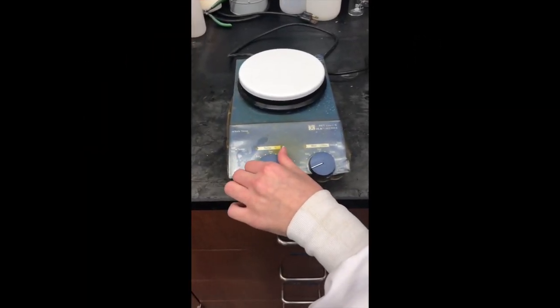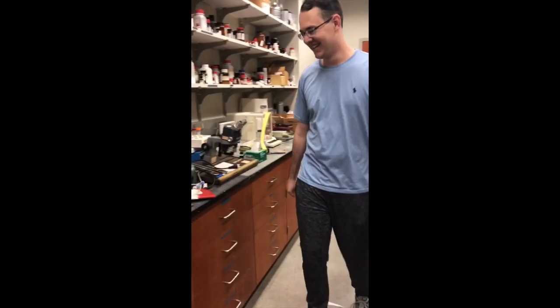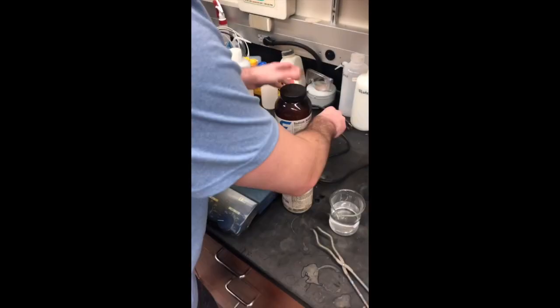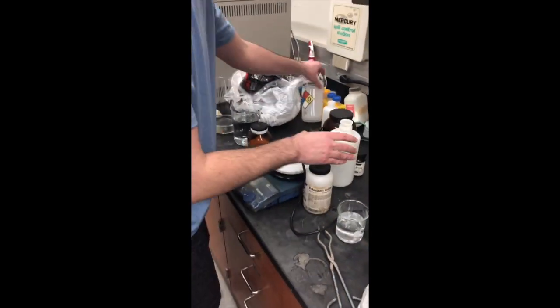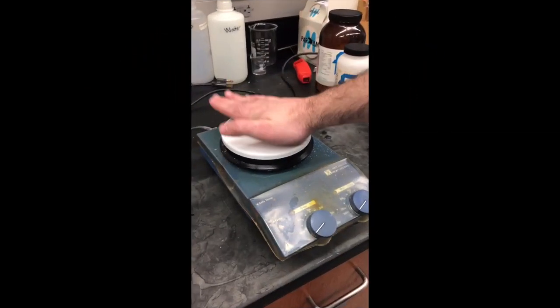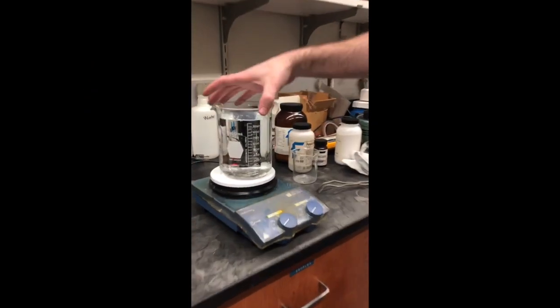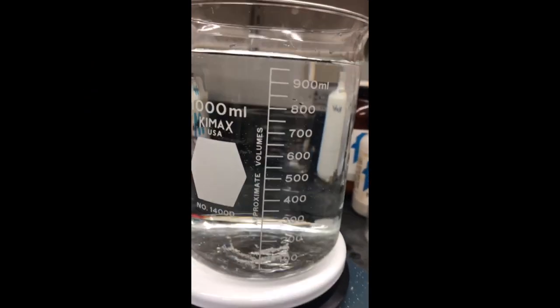Make sure to turn off your hot plate when you're done using it. Don't overcrowd your workspace. Absolutely don't touch the hot plate. We don't want to fill our fingers above the fill line.